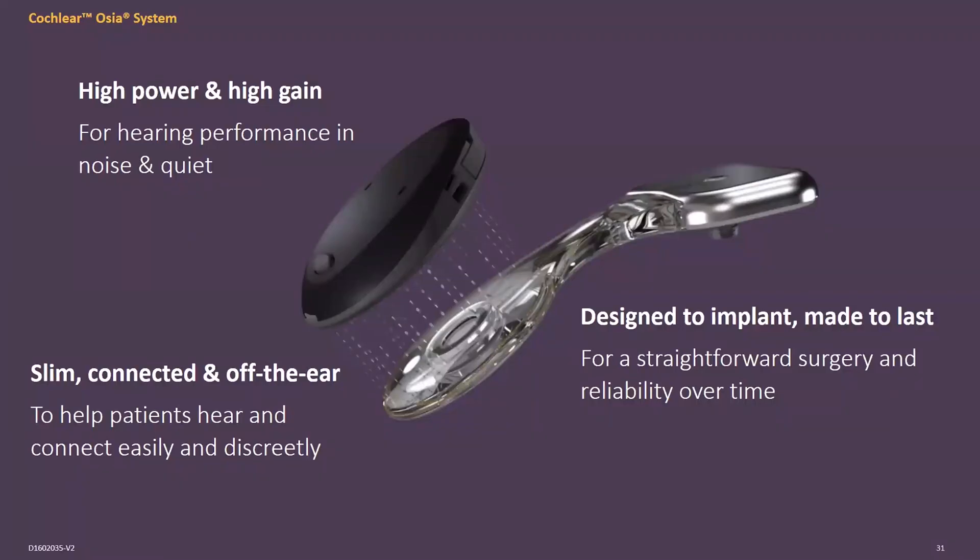To finish up: this is the new Ossia 2 system from Cochlear, giving high power and high gain in the high frequencies. It's a slim processor using a digital link, combining digital technology with piezoelectric technology and bone conduction technology. Thank you very much.